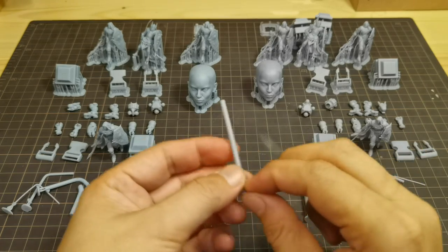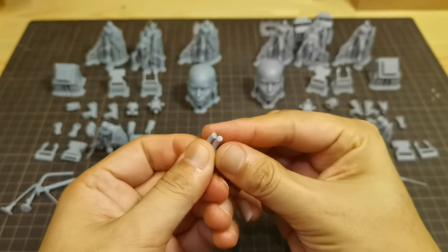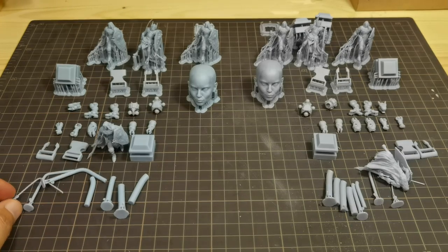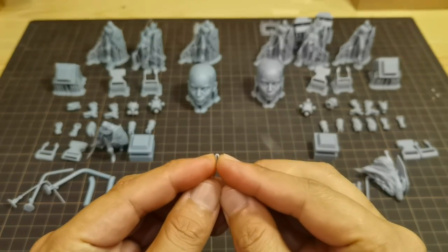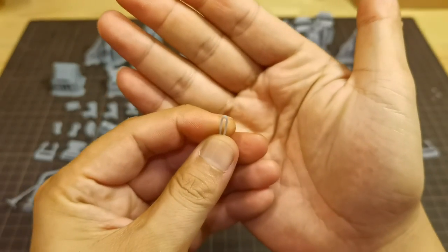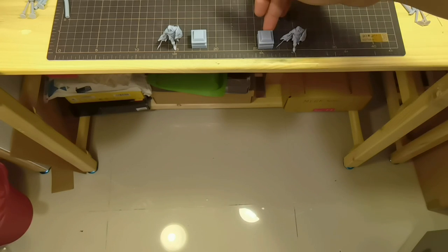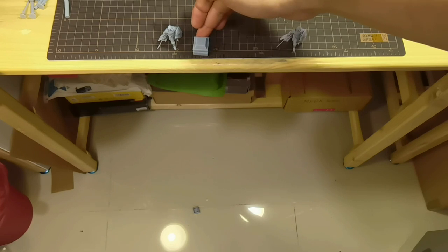At three millimeters the second resin breaks. So the first resin can survive up to three millimeters diameter, but this resin can also bend quite far — I can only hear a small snapping sound and it doesn't fully break. Now for the drop test, starting with the right resin — it survives — and then the left resin also survives.